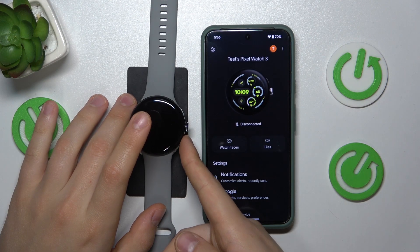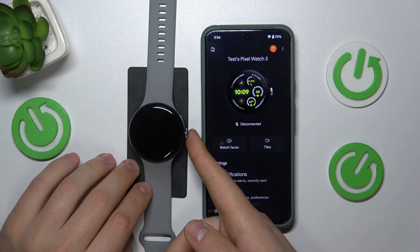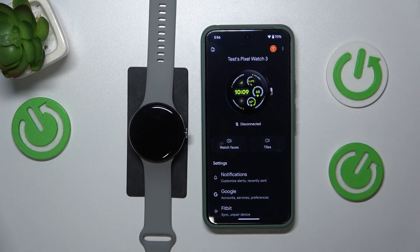simply do the same steps — press and hold the crown button. And well, as far as this video goes, that'll be it. Thanks a lot and bye bye!